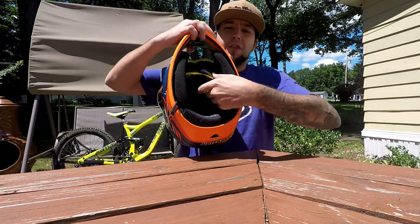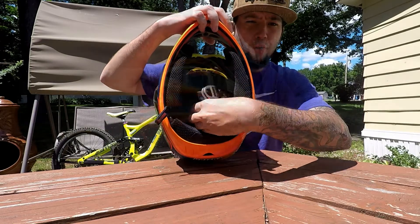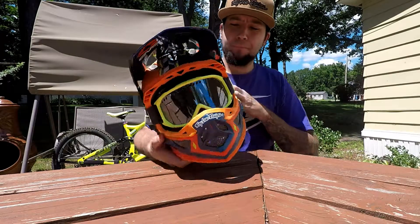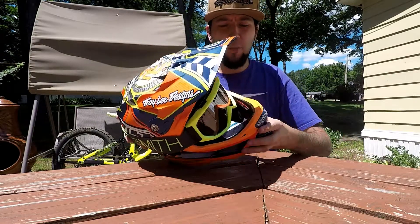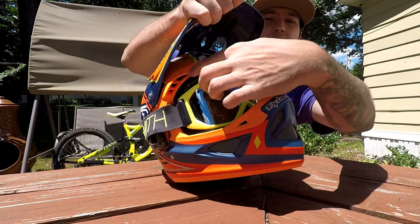It has a D-ring closure system, a removable washable liner, and 20 vents. Very cool, lightweight helmet. You can see the venting channels in here.